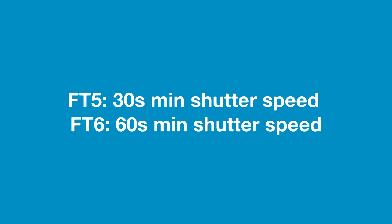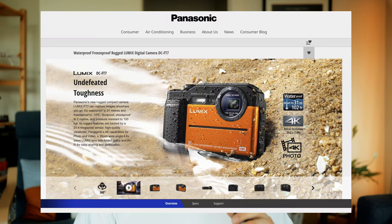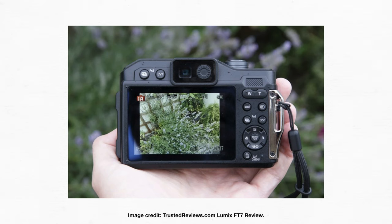I can only imagine this was an incremental upgrade. There is also the FT7, which is a little bit more hardcore than this one — it goes down to 20 meters of waterproofness, and it has an external viewfinder, which I think is really cool. So I'd actually love to try that camera out at some point in the future.